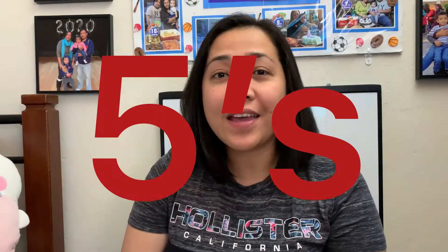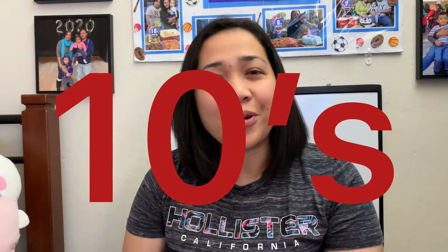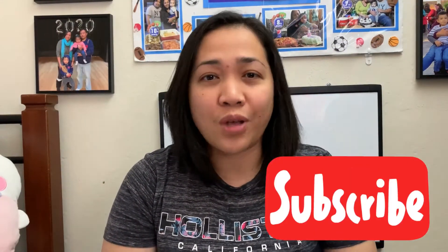Hello guys, today I'm going to share how to teach a child to skip count by twos, by fives, and by tens. Let's start with the easiest one, which is skip counting by ten. What I do with my former class and with my son is teach through song, because it's easy for them to remember.